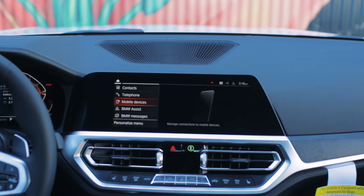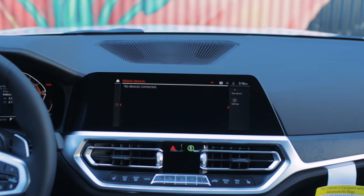Once you've gone into Communication, select Mobile Devices, then click your iDrive controller to the right and select New Device.